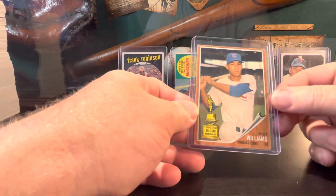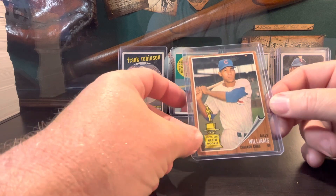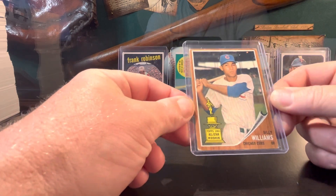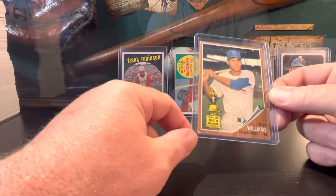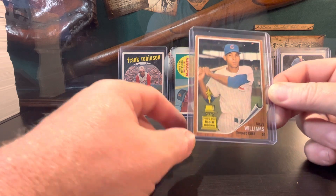Also got a Billy Williams 1962 trophy card. Shoutout to Mike Hitman 23 — I know you love the Topps trophy cards, so do I. This one ran only $12, a really good deal on that.